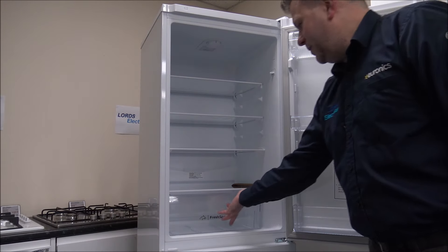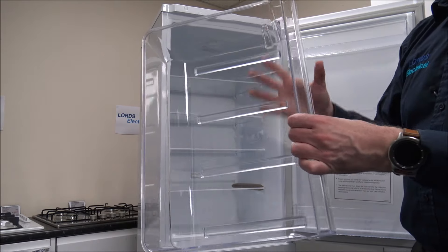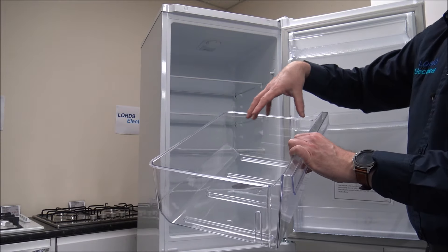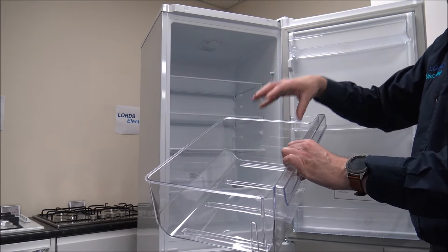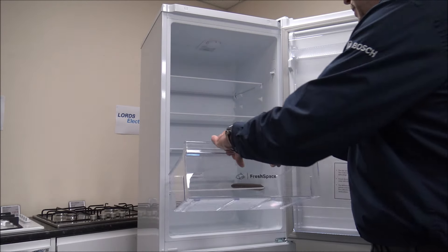You have got the salad box at the bottom, and if you take that out you've got one large salad box. Personally I really like that, because if you're putting things like leeks or celery in here, I always think it's much better to have one large area than two smaller boxes.